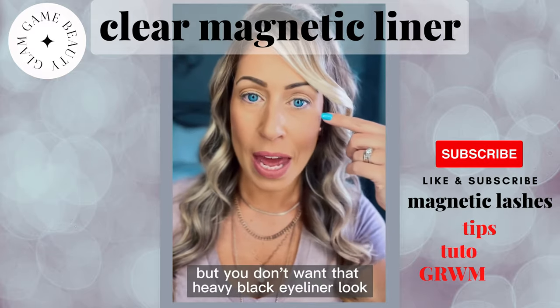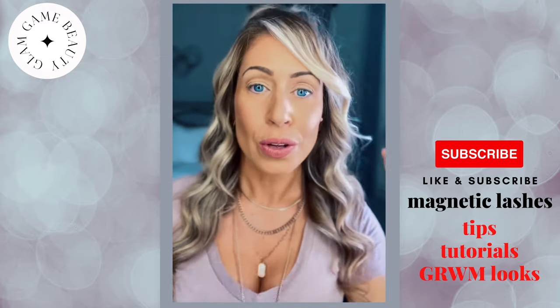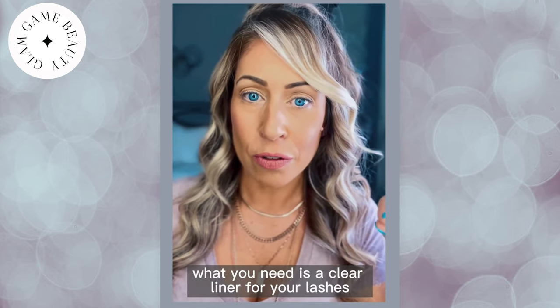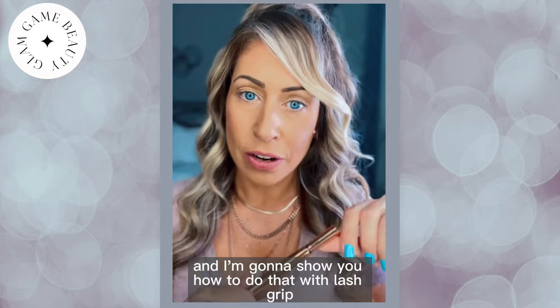So you want to apply a false lash, but you don't want that heavy black eyeliner look. Don't worry, I got you. What you need is a clear liner for your lashes, and I'm going to show you how to do that with lash grip.